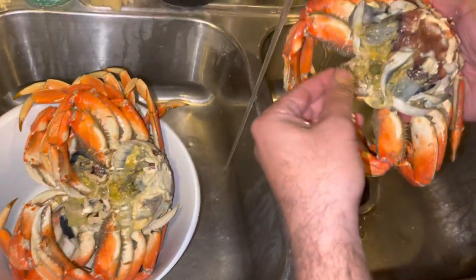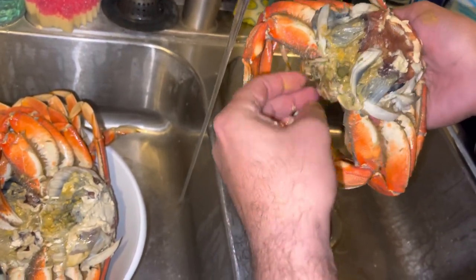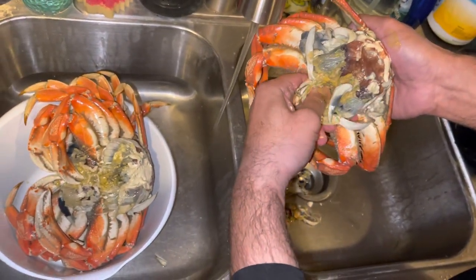So the first thing you want to do, you're going to use your thumb and grab the mouthpiece here. Be careful — it's sharp right there. You're going to break that off.